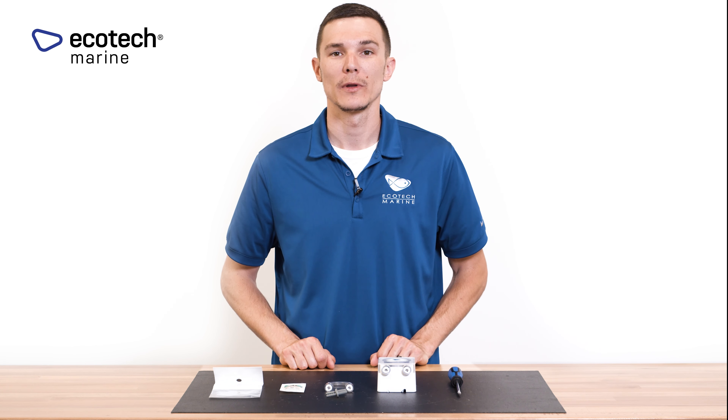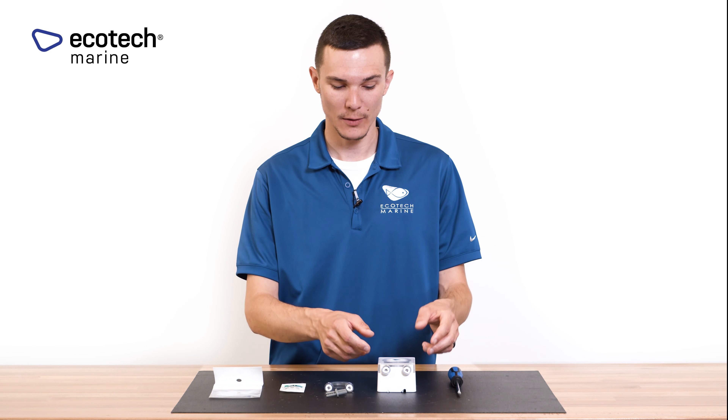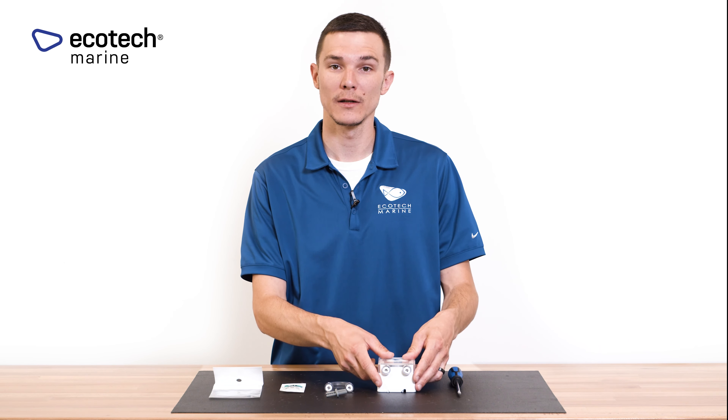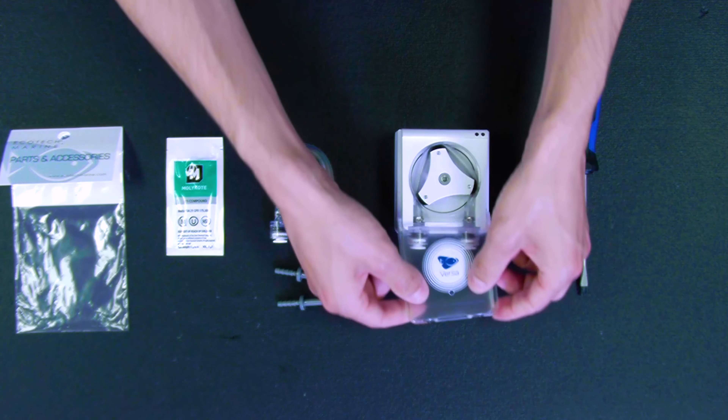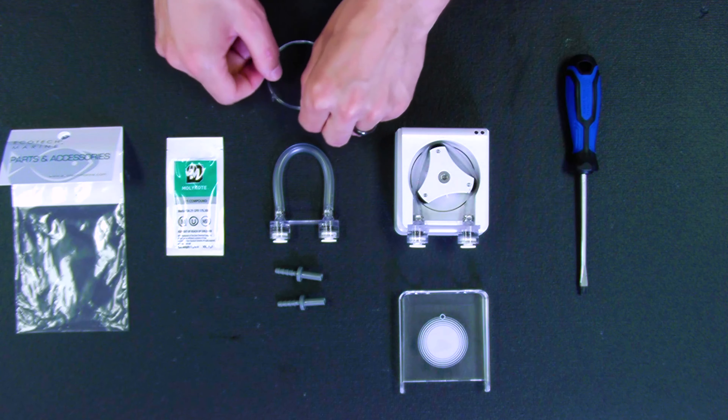Today we're going to be talking about replacing the VX-102 tubing connector for the VersaDosing pump. The first thing you want to do if the tubing is in need of replacement is slide the front cover off of the pump and then move your tubing retainer.